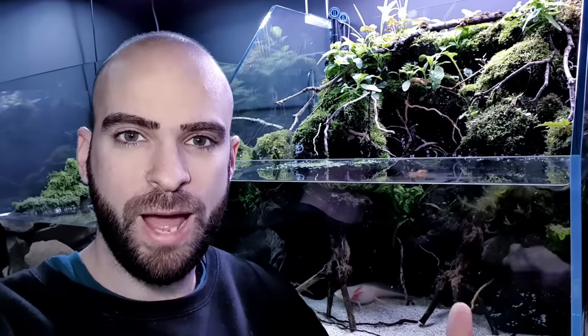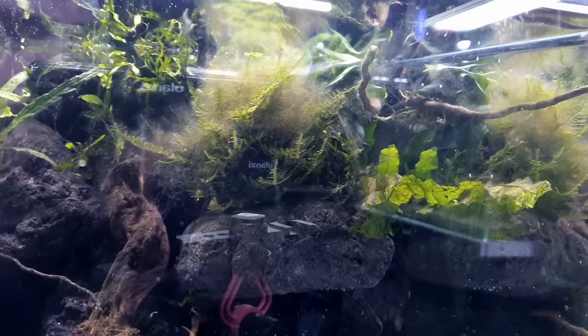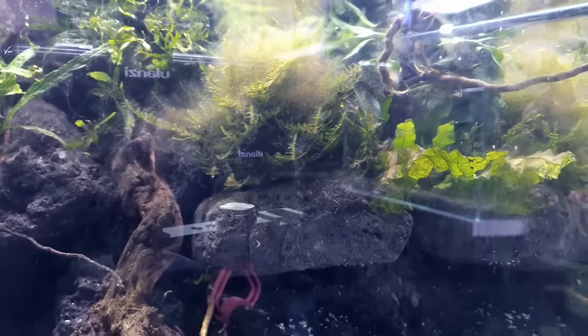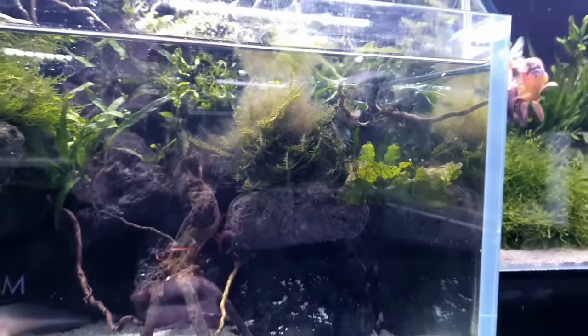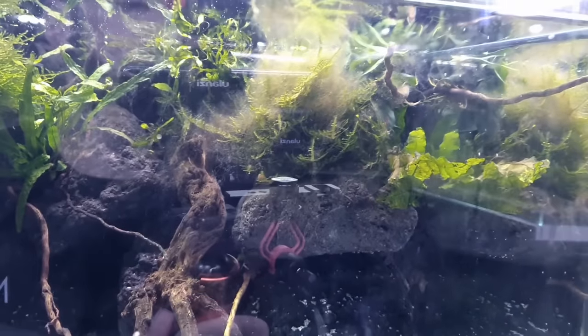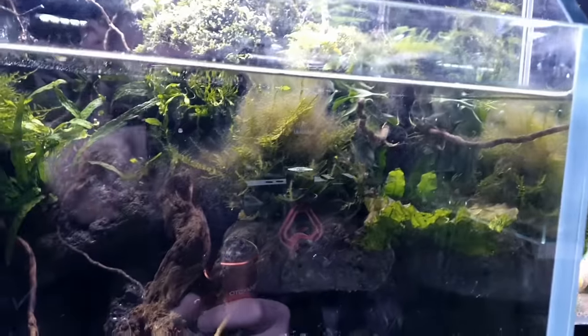Right now I'm stood in front of Pancho's tank and on the surface everything looks fine, and majority of it is fine, but if we take a closer look — oh, what's this? There's like a brown algae, a browny stringy grimy algae. It's the only part of the tank that's got any algae on it. I don't know what it is, I don't know why it's there, but this is proof — I get algae in certain tanks in certain areas, and what I do is deal with it as soon as possible.